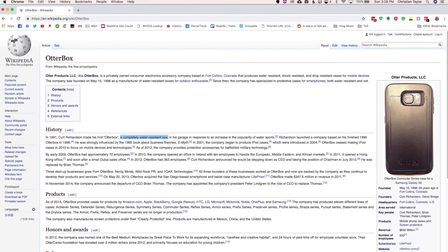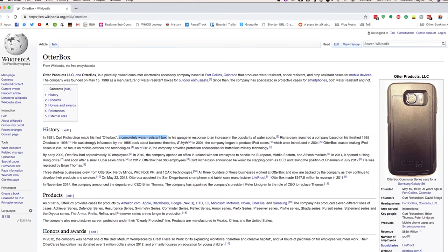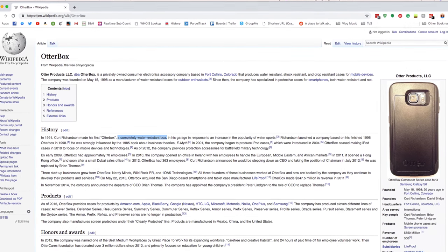First of all, have you ever wondered what OtterBox even means? Fun fact, OtterBox was started in 1998 making water-resistant boxes for the outdoors. I somehow thought that they started making phone cases, but I guess they just saw a hole in the market and decided to jump in it. Way to think outside the box.